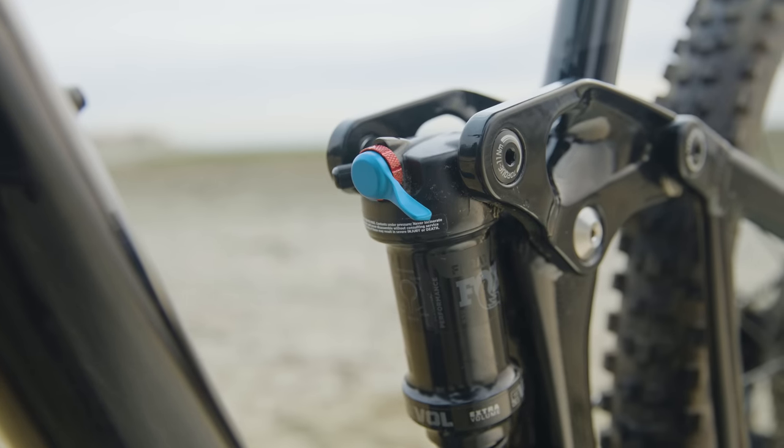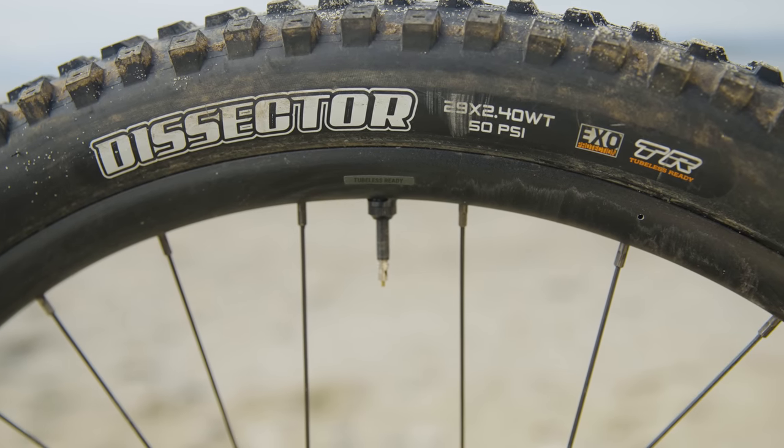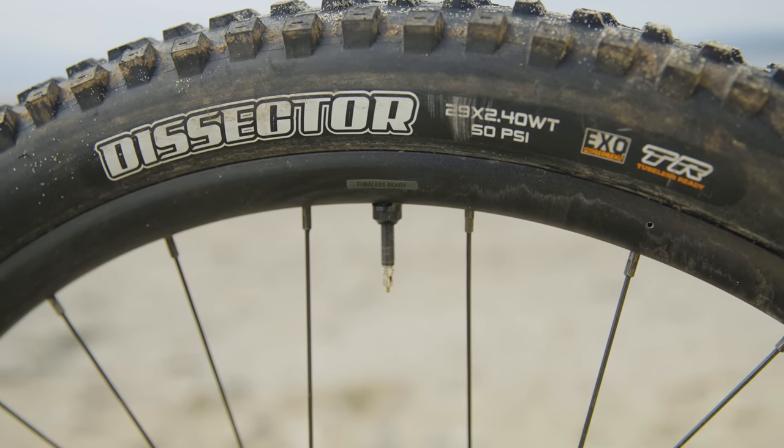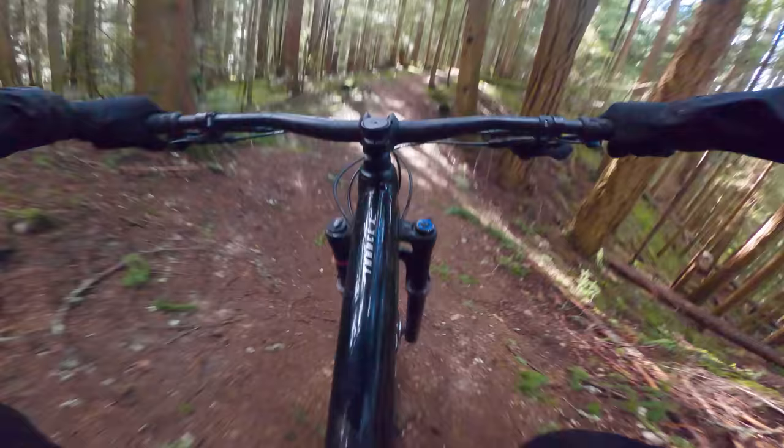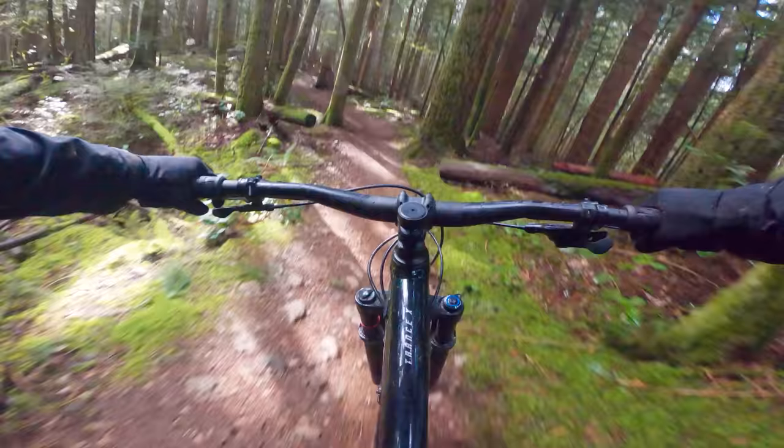We set up the suspension according to the manufacturer's suggested settings, and since we don't have control tires for these bikes, we set the tires that came with the bike to 21-23 PSI to have an even playing field across all the bikes. We put the bike in the low geometry setting — that's what you're going to do out there, straight to the low slack setting — and it's also the setting you'd want to run on our test trails, which are pretty fast and rough.